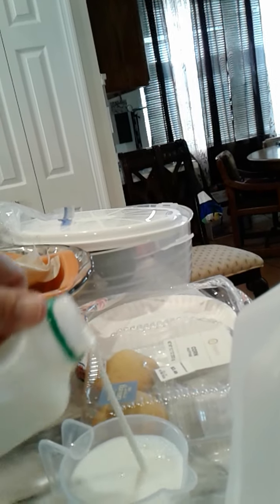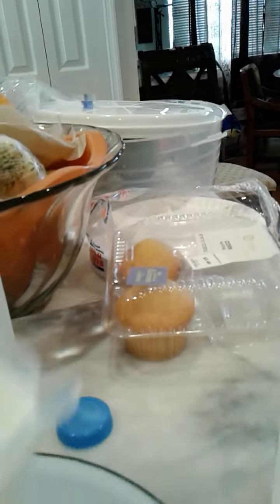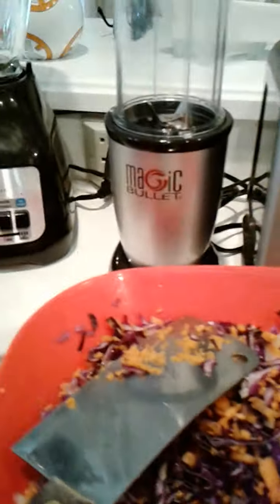I will use buttermilk and skim milk in combination, just because it gives you that extra creamy dressing. And you want it creamy, I think. For the most part I use salt, pepper, and garlic as a means of seasoning just about anything — it's a very quick way of remembering what to put on just about anything.